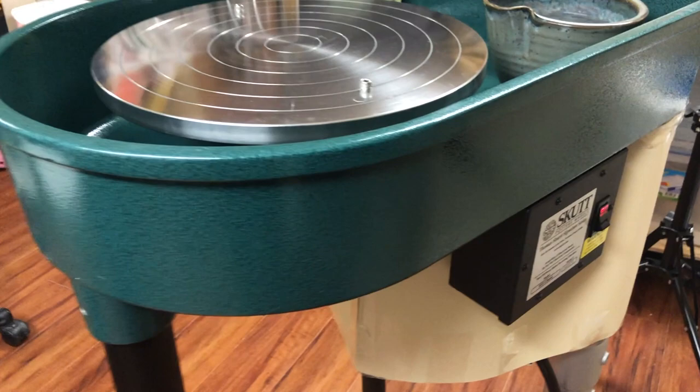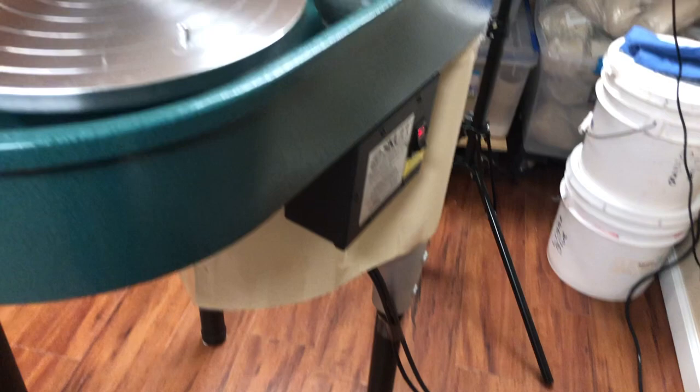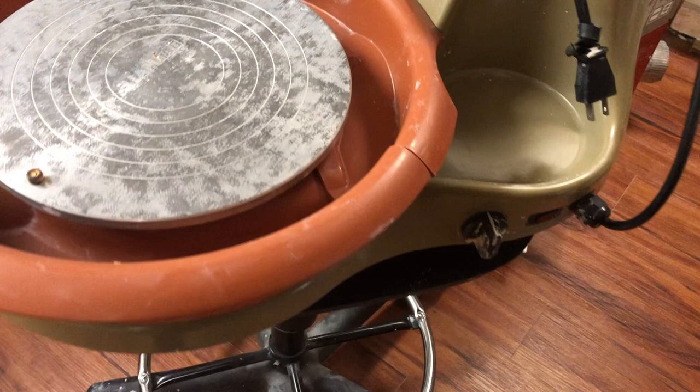All of these wheels do have a power switch that will indicate when the power is on, and they're going to be operated by a foot pedal in most cases. In the case of mine, since I'm going to be standing, I will be operating the foot pedal with my right foot. You can put it on either side, whichever one you want.